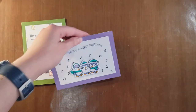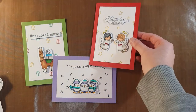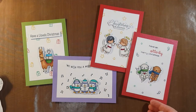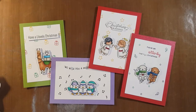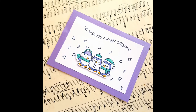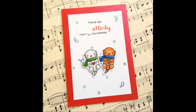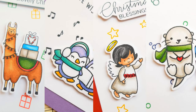Here's a look at the four cards I made today: the green one with the llama, the purple one with the penguins, a red one with the angels, and another red one with the otters. I'm going to show you some still images of each of the cards now. Thank you so much for watching — I hope you enjoyed it. If you'd like to recreate any of these cards, please feel free; they are very fun to make. Have a great day, bye bye!